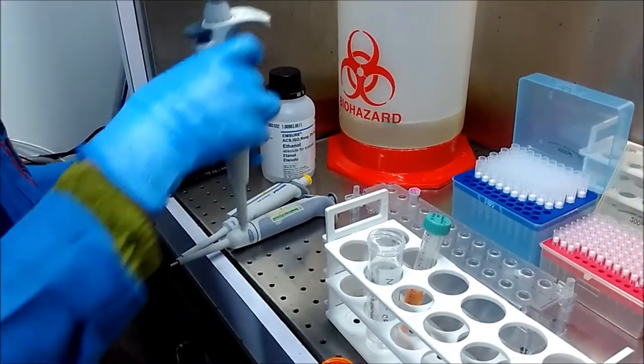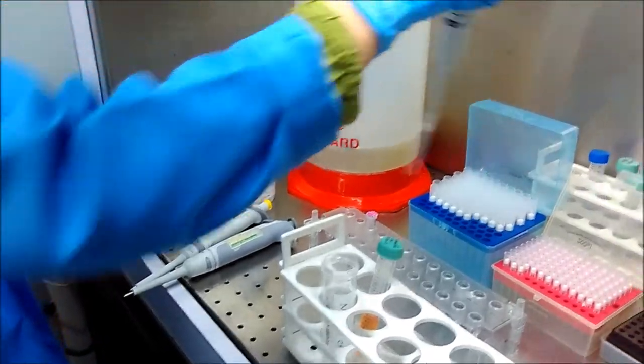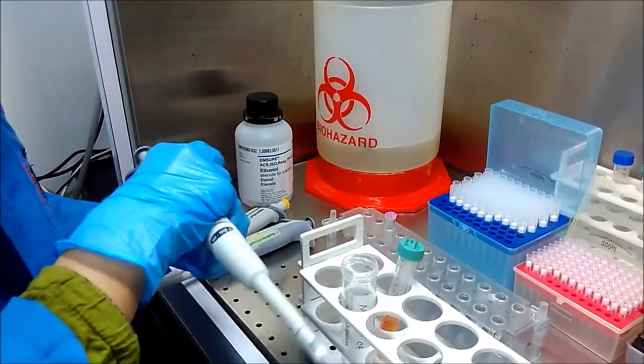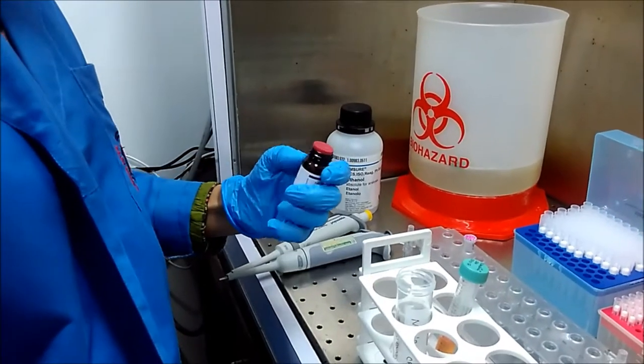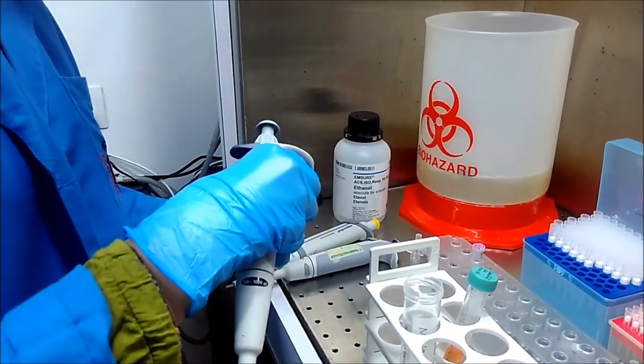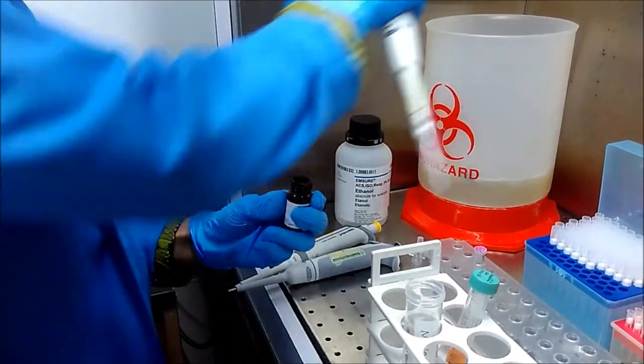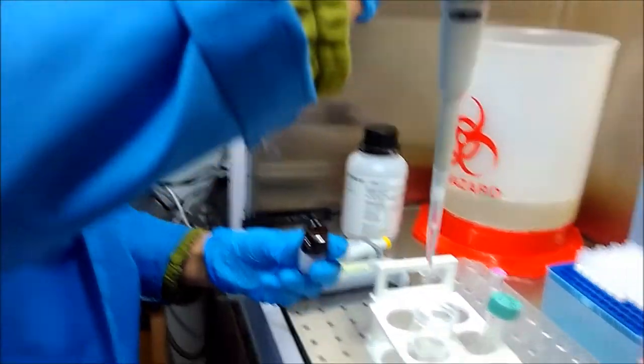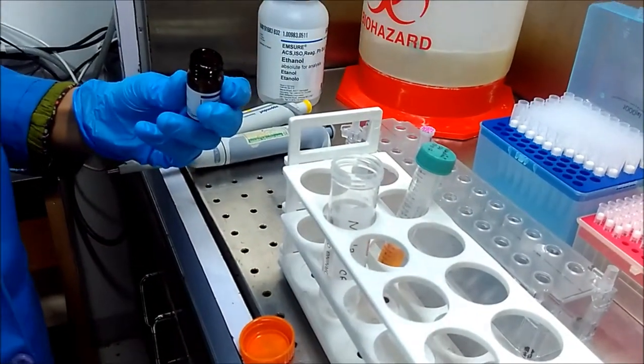First, we will take a 50 ml centrifuge tube in which we will add 500 microliters of Proteinase K. Proteinase K is basically an enzyme which will degrade all the proteins and protein disulfide bonds. So we will add 500 microliters of Proteinase K here.